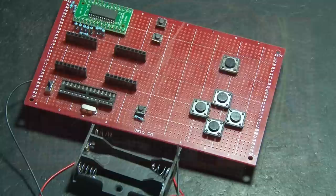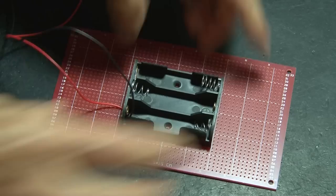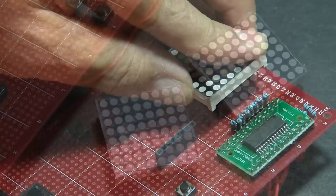The game runs on three AA batteries, so we need a battery holder for that, which we're going to put some double-sided tape on and attach it to the other perfboard. Now it's time for our displays — these are two 8x8 LED matrices. They'll just get pressed in place on the female headers, so they can be removed easily.